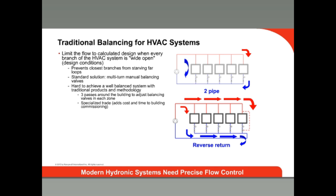Commissioning a system is a time-consuming process. You have to manually set the balancing valves one at a time — you set one valve, then move on to the next valve, and so on. Each time you adjust one balancing valve, the pressure in the system changes, so the valves that were previously balanced are no longer balanced, and you have to go back to the loop again and rebalance each valve again.